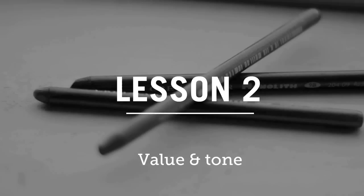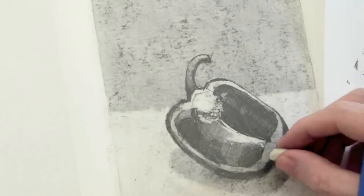Then working on a toned ground, we overcame some of the problems of feeling that you can't go dark enough in your drawing to create that real sense of depth and tone.